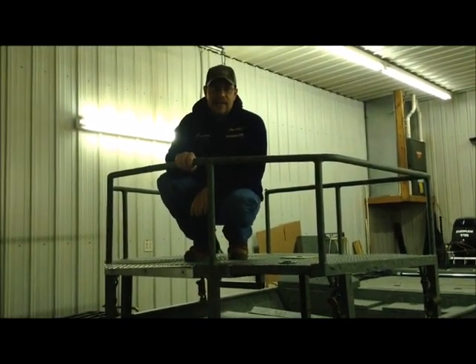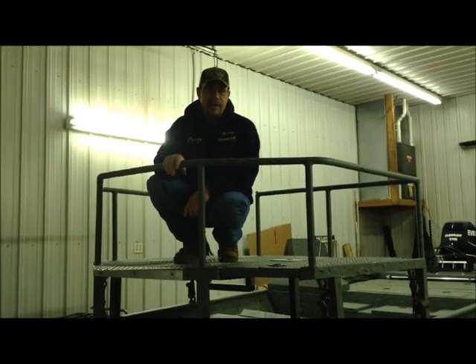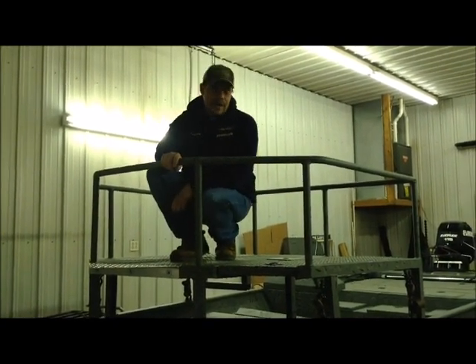Hi everybody, I'm Doug Davis with Cowtown, with Dennis Hauk who's doing the filming here. We're going to show everybody today our latest project here at Cowtown.